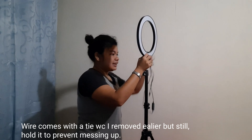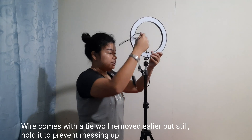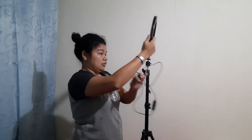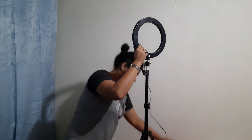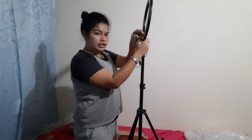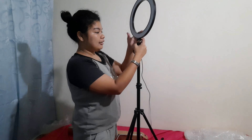When setting it up, you have to hold the wire, okay, so it doesn't get messed up — so that the wire won't tangle when the ring light rotates. So here we go. We've done setting up — that's the ring light itself.